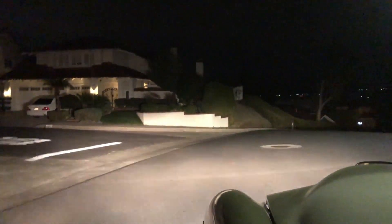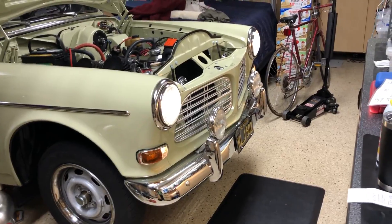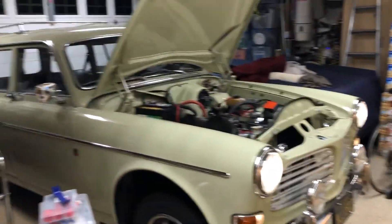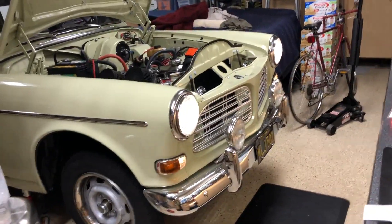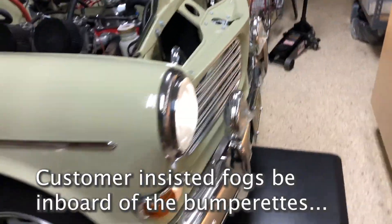So you want to have fog lights on your Volvo Amazon. David here with another quick tech tip video. I just finished wiring the Marshalls on Genevieve — it's the '67 Amazon wagon — and I'm going to walk you through what I did and a couple of different ways you can wire your lights in.